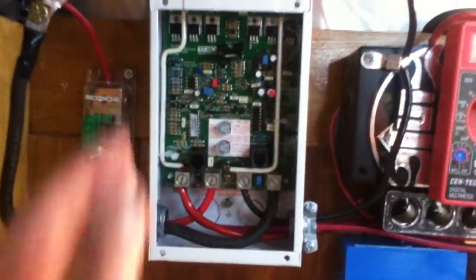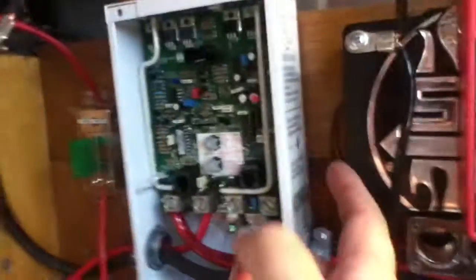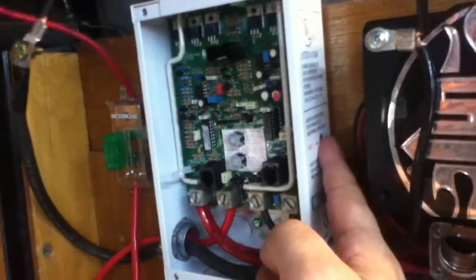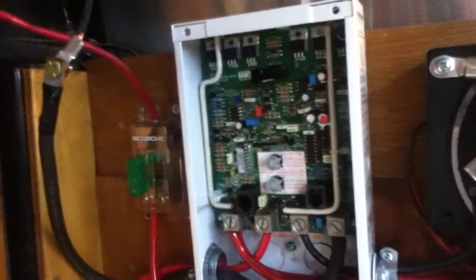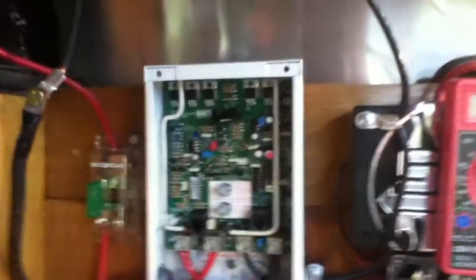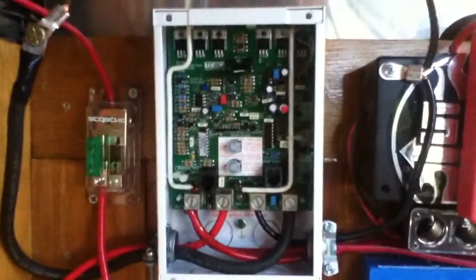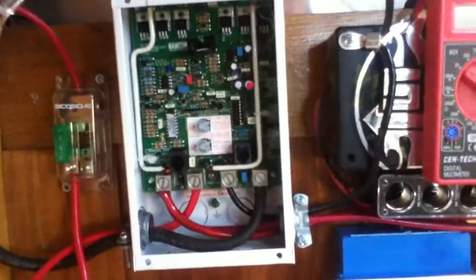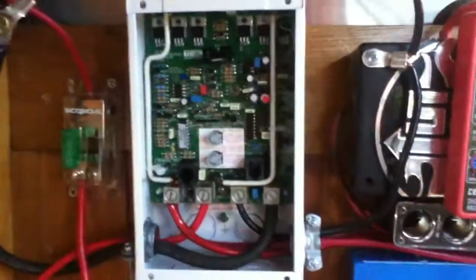When mounting this, you want to have some airspace around it, and you want to be able to reach the reset button, because if the little circuits start to freak out, you reset it and that solves a lot of problems. With other circuit breakers, when circuits froze up, I'd have to disconnect power and undo wires. With this one, you can just hit the reset button.